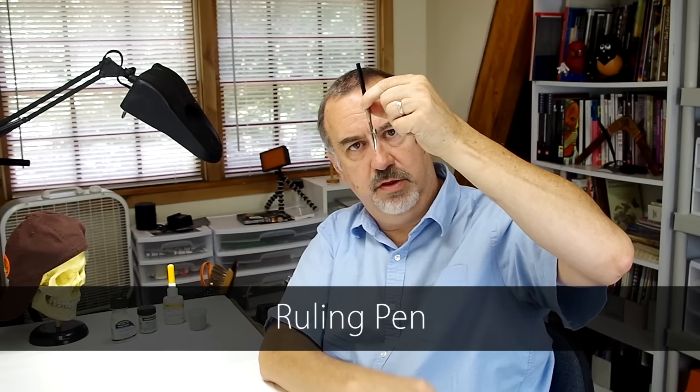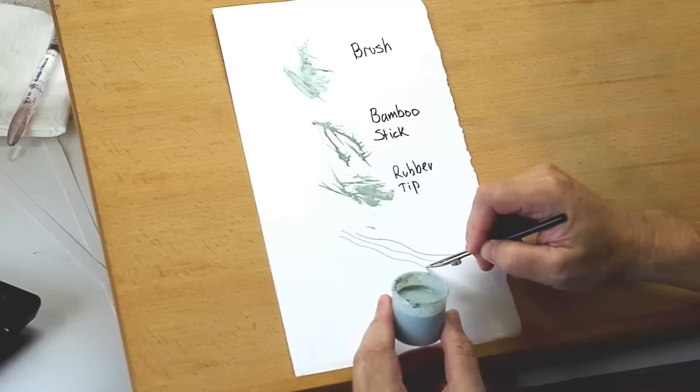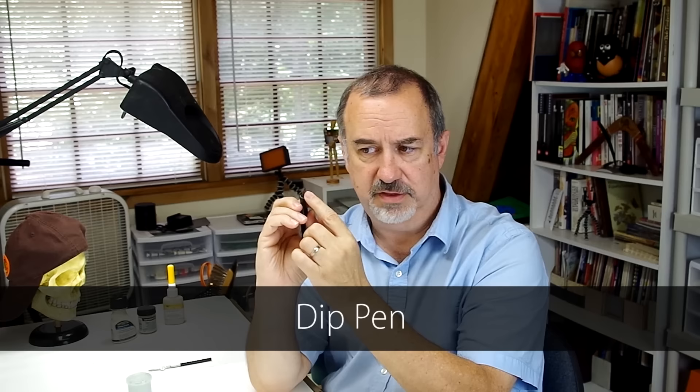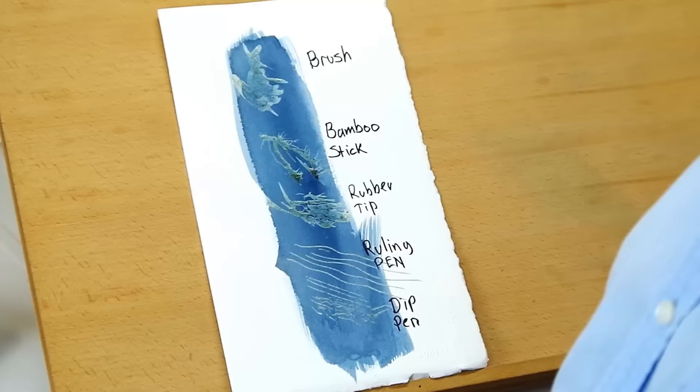Here are two options for really fine, detailed work. A ruling pen — you dip it and fill that slot with ink or masking fluid. I just dip it directly in a small container. The advantage is you can rule or draw and get a very uniform line. If you're doing a technical subject and want to rule some masking lines, that's the way to go. The other one is a dip pen, meant for India ink, but it works with masking fluid. I like the big nib — when I press, I get a lot of spread. Like the bamboo stick, you may have to tap it to get it started, but you can get tiny hair-like detail with it.